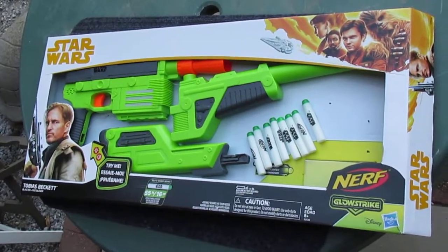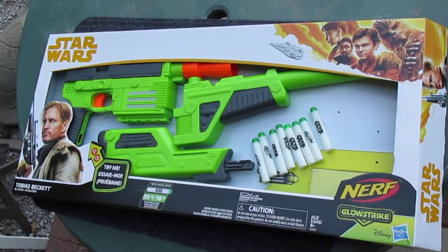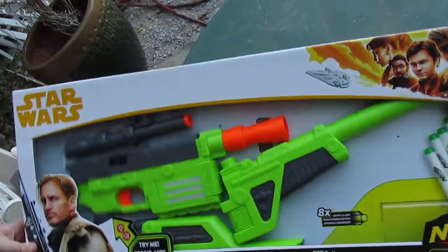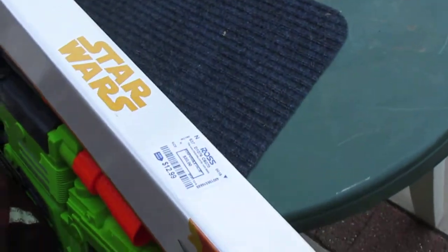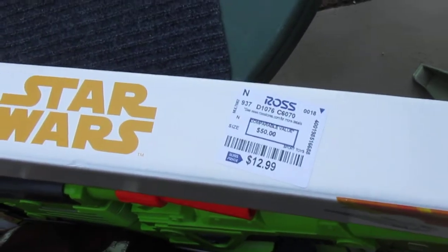Hey guys, ArtisanDragon here. In this video I wanted to show you guys this really cool Star Wars Nerf gun I found. I found it for $12.99, if you can see the price there. Comparable value is $50.